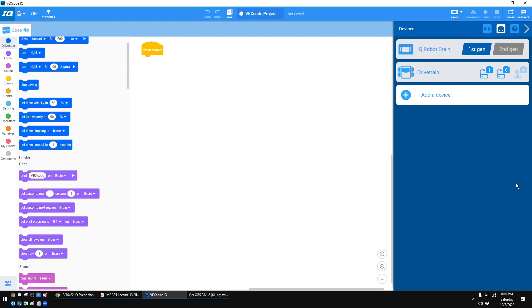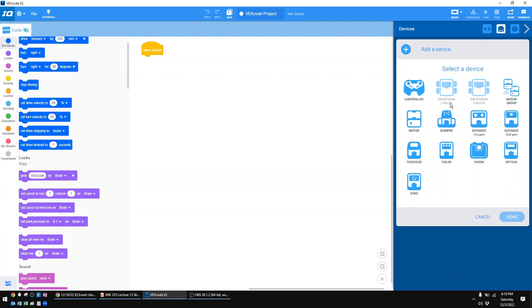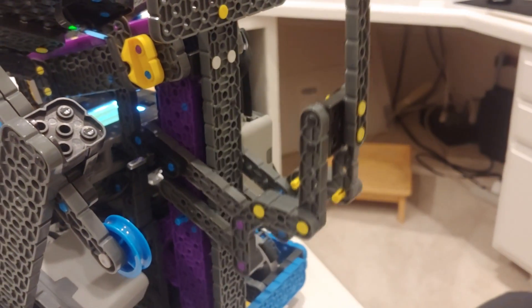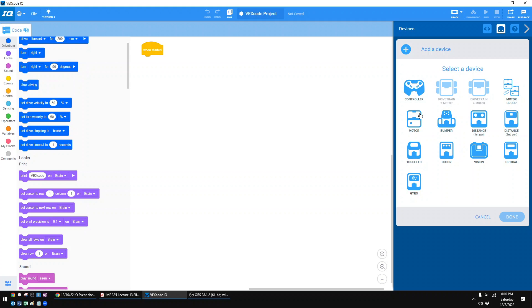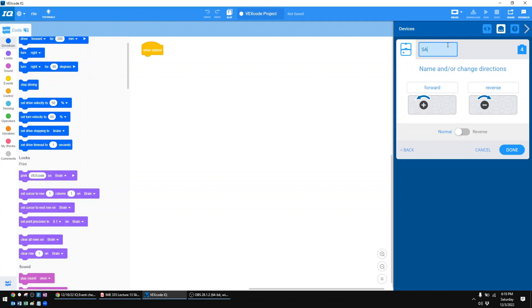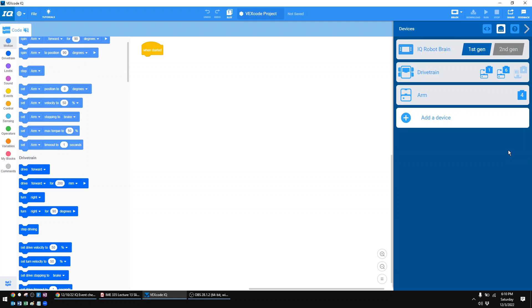The next thing is to configure whatever else you have on your robot. The first one is a motor. Say you've got something like an arm — one motor spinning some gears, and every time the motor spins up the arm goes up, and every time the motor spins down the arm goes down. That's what you select a motor for. This one happens to be plugged into port four. I'll label it 'arm.' I like to leave the direction at normal to start, and if later you discover it's going opposite of what it should be, you can reverse it. Hit done.